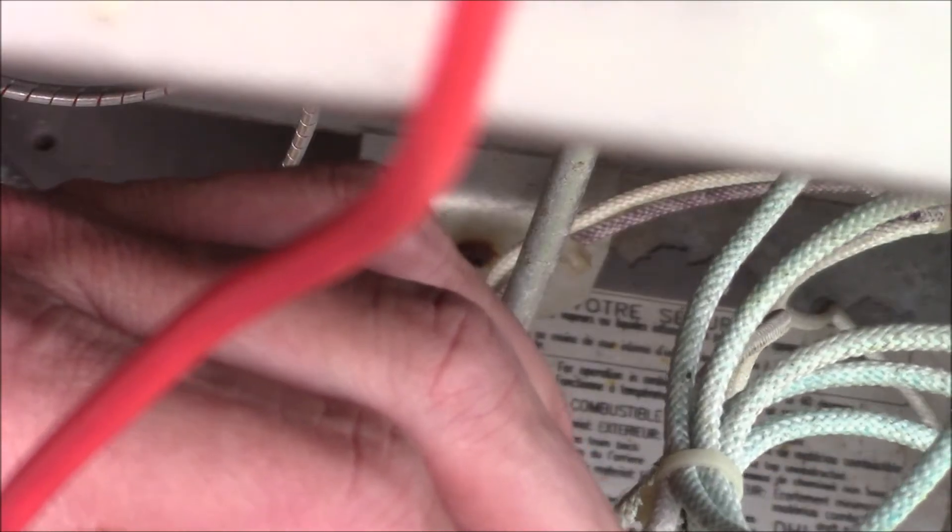I've got a little wire here and I'm jumping out the pressure switch — and that's not working either. Next we'll go ahead and check those thermal buttons.